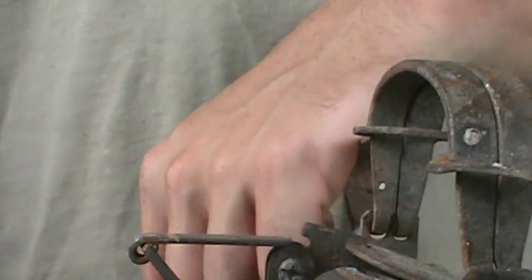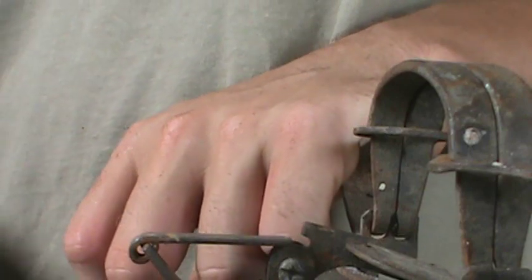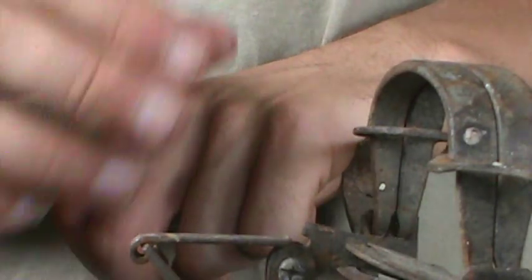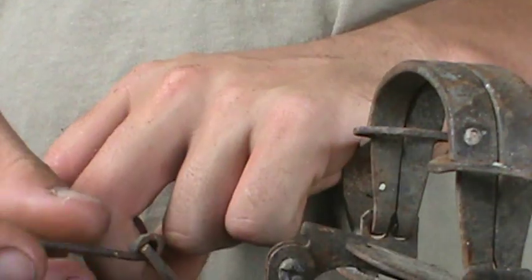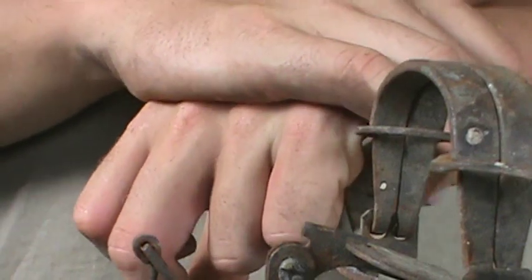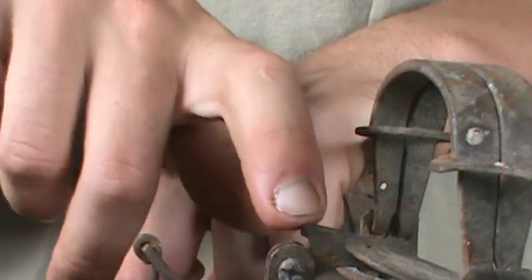Alright, hey guys. I'm going to show you how to night latch a trap. I made a video a couple years ago about night latching a trap and it's kind of hard to see the angle and all that of what I was doing. So I'm going to make another one here so you can see what I'm doing the whole time.